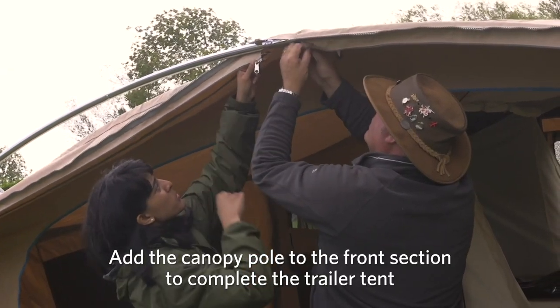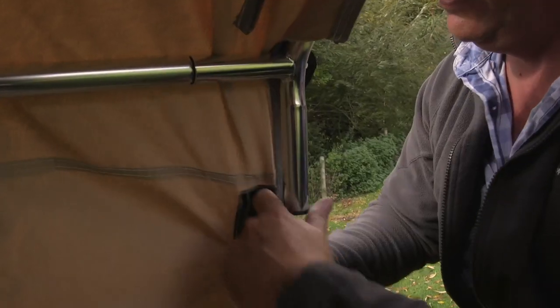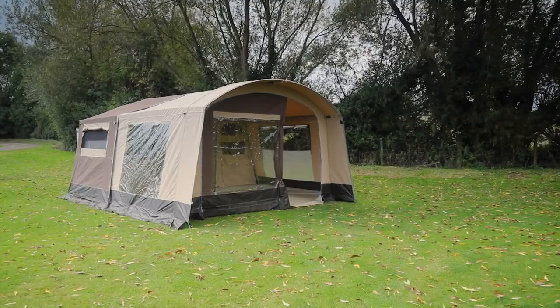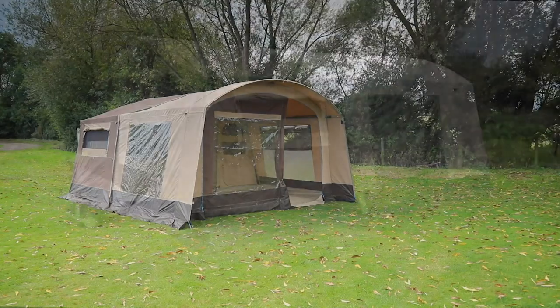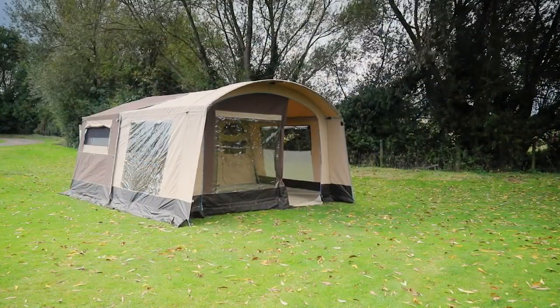If you intend to use the awning all the time, it can be left zipped to the main body and stored over the top of the main body fabric. You're now ready to connect the mains power cable to the trailer and campsite hookup bollard and set up other facilities such as water and gas.